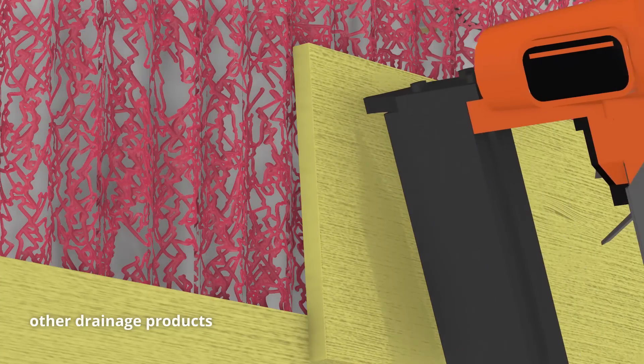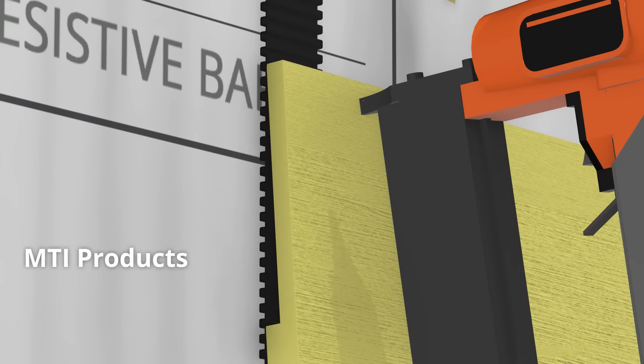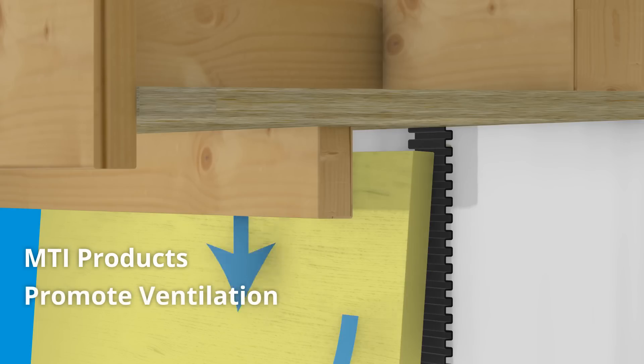Entangled filament mesh products can be spongy and difficult to work with, but corrugated lat strip has rigid channels that resist compression, reduce nail drive-through, and promote ventilation.